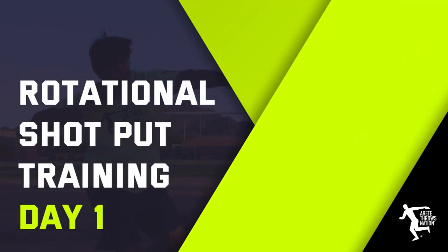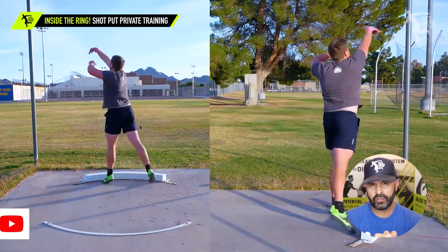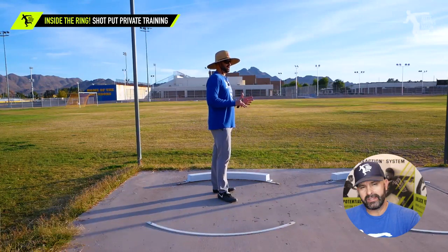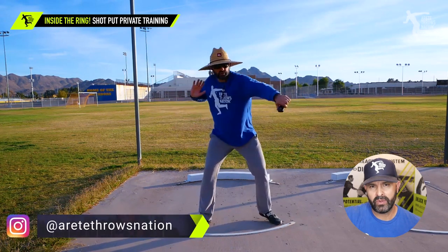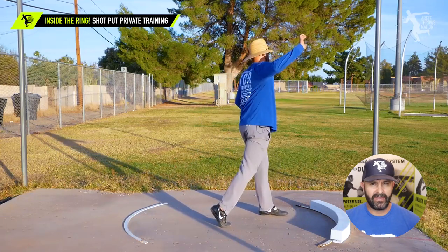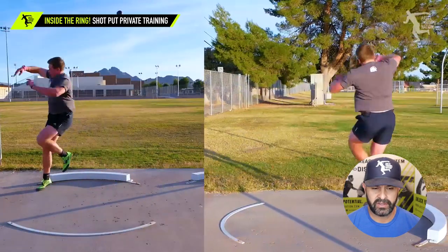Hey everybody, it's Eric Johnson from Air Tay Throws Nation. In today's video, we're going to go through a rotational shot put training session. We did that for three days. We had Wyatt kind of go through his normal progression, what kind of mistakes we saw. We're going to start breaking things down by pillars, showing him specifically what movement issues he's doing at each pillar. Everything was a little too forward in the throw — that's a big common mistake — and that's going to time up a late delivery and reduce distance in the throw.